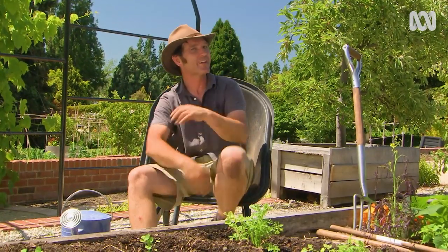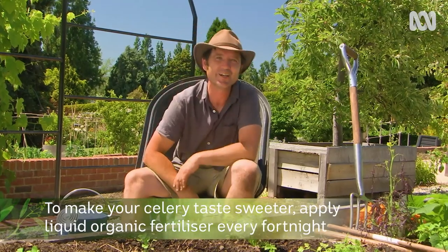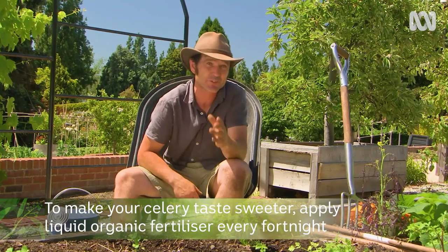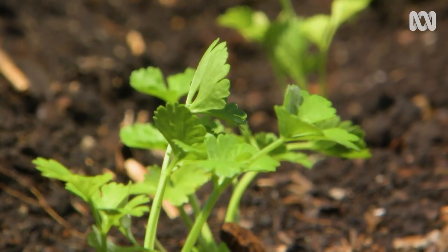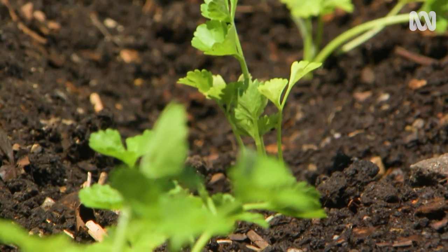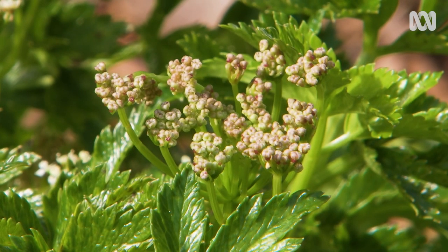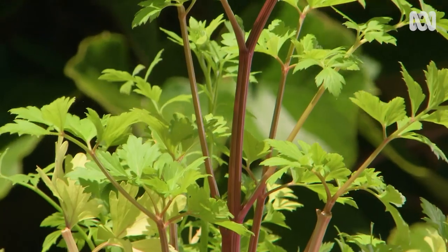The quicker celery grows, the sweeter it will be. So I apply a liquid organic fertiliser that's high nitrogen, like fish emulsion, every fortnight. So whether you take the challenge of growing regular celery, Chinese celery, or some of our native forms, I reckon you're going to have a good time doing it. See you next time.